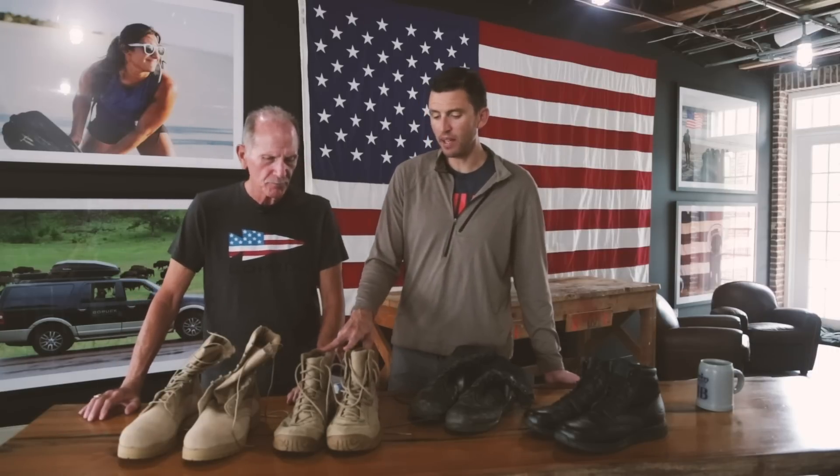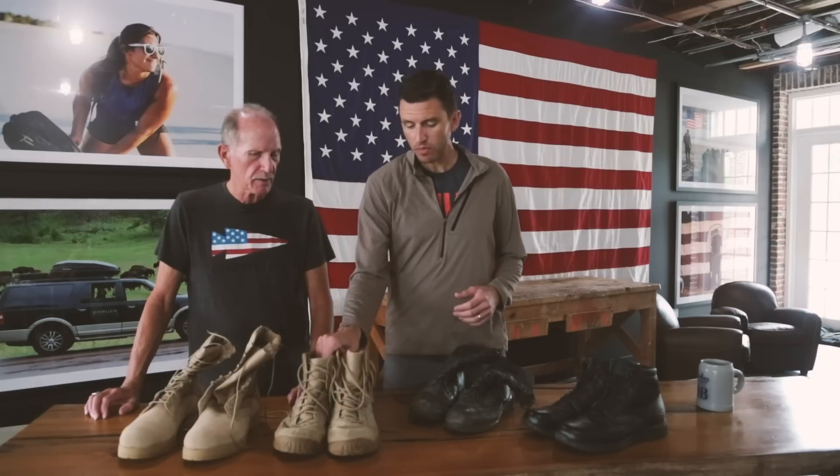These were pretty good for me when I was at Fort Carson — temperature is a little bit cooler and I only wore them in garrison. They were great like that. Good boots to go to the PX in.